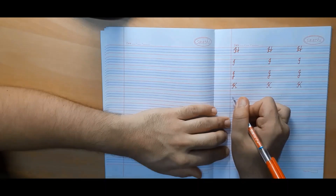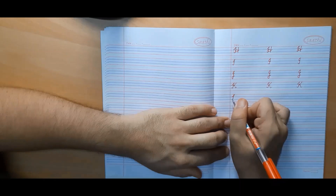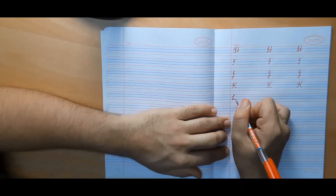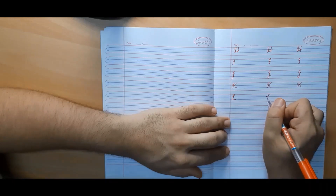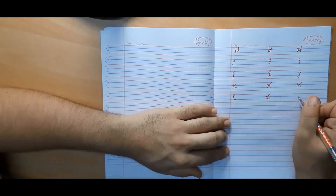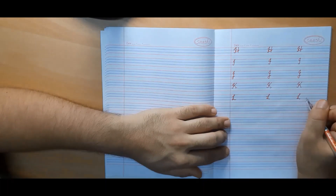Now we will make capital cursive L. We will begin from the second line, make a knot, come back again to the third line with a straight line, then another knot and wavy line. It is very simple to make once you do the practice.